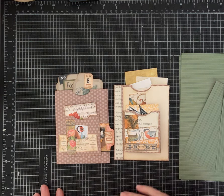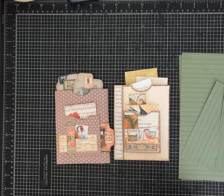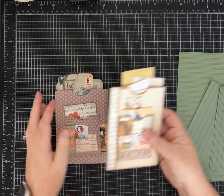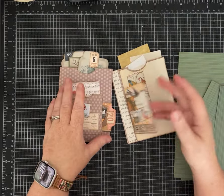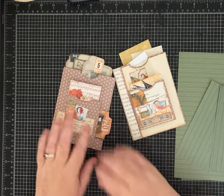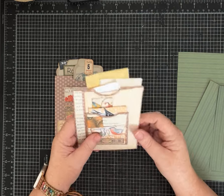Hi everybody, it's Pam with Silver and Sparkles and I have another fun one page wonder for us today. We are going to make these two wonderful large pockets out of one piece of 12 by 12 paper. Let me first show you what they look like.